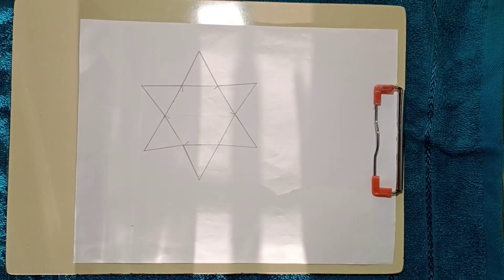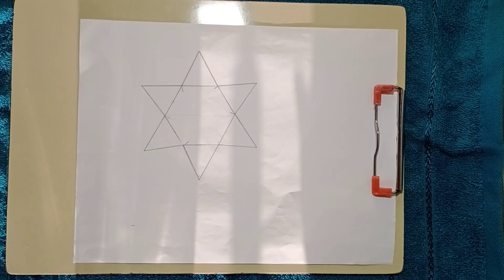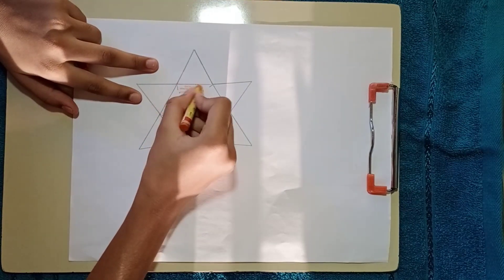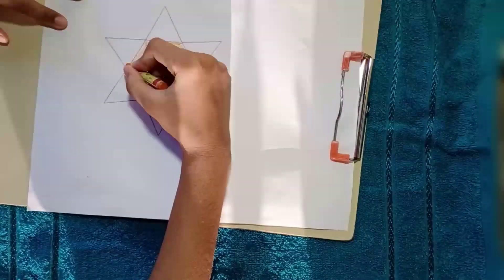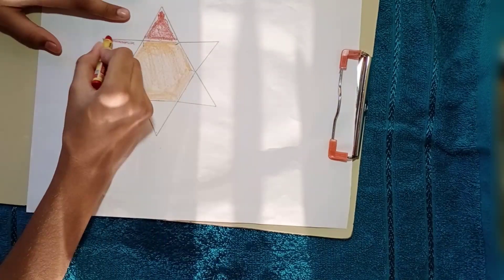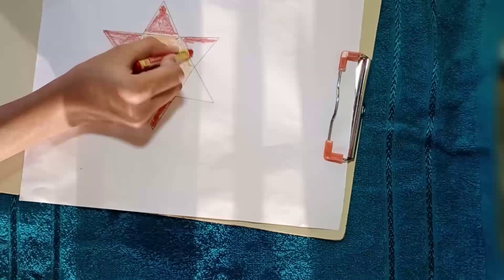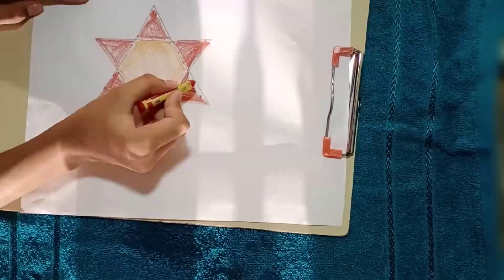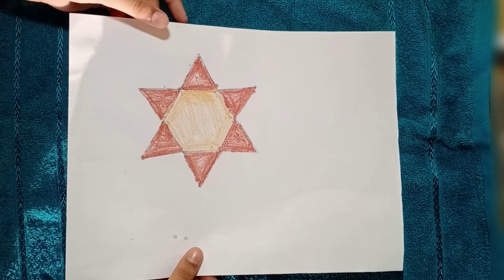Start our experiment. Take a paper, draw a flower like this, and color it using colors. Then cut this flower using scissors.